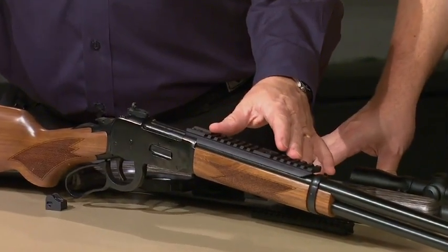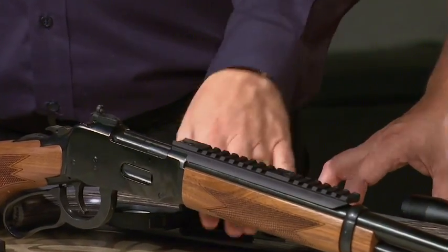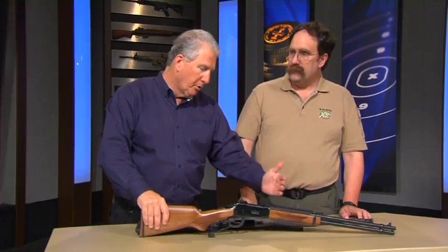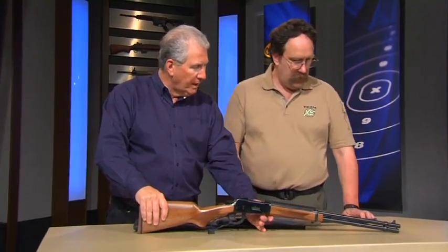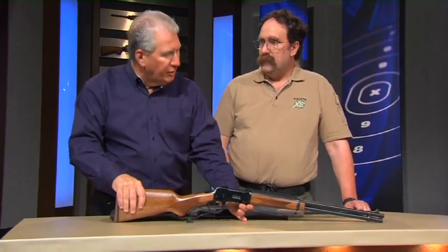With an intermediate eye relief, you're stuck with either a red dot or an intermediate eye relief scope, because this one ejects close enough out the top that you've got to move your optic forward to give it clearance for the ejection. And you have your own white stripe front sight up there too. That is bright — you can really see that thing.